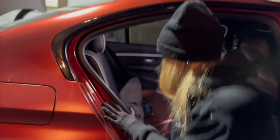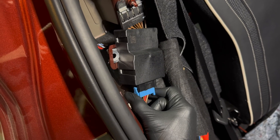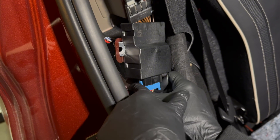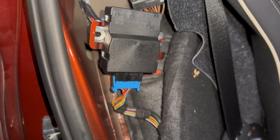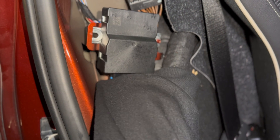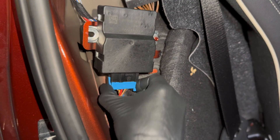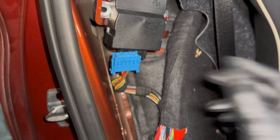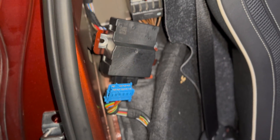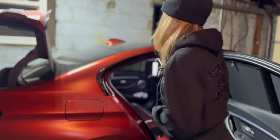We're gonna disconnect the blue wire — we're gonna press and pull it out. Why is everything so hard to disconnect? I'm getting frustrated right now, but usually when I get mad I actually get more power and I can disconnect stuff. All right!